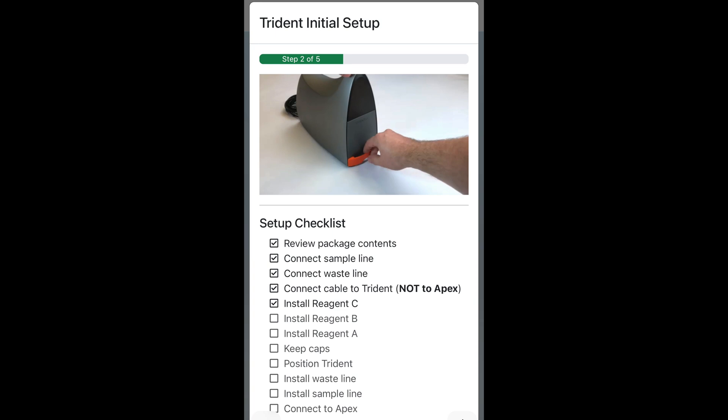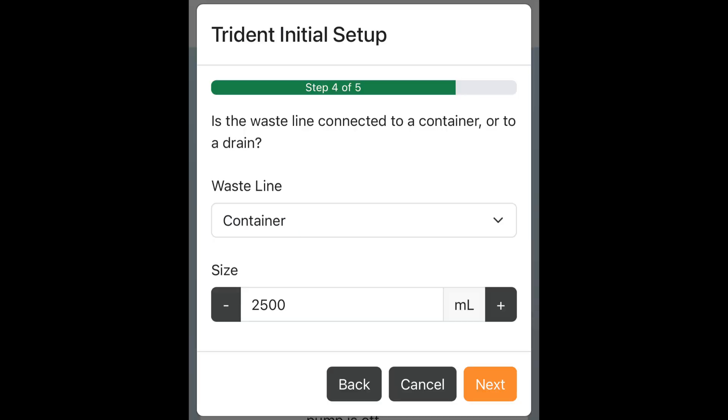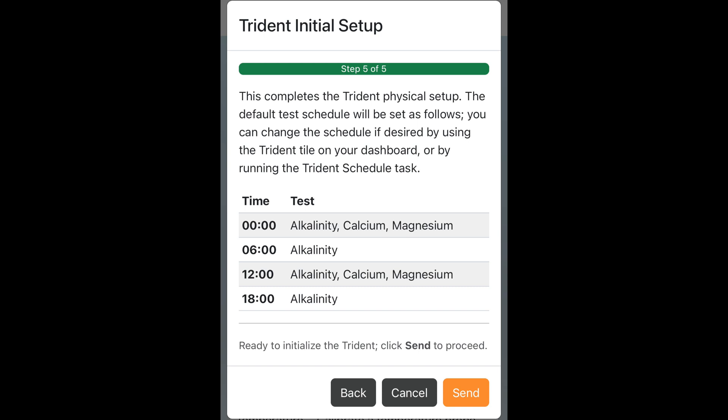You'll get a series of different checklist items you're going to perform, and you're going to watch a video for each step. There is no way you can mess this up if you just take the time to pay attention to each of these little 10-second videos. Then I selected the volume size for my waste collector — the jug is bigger than 2500, but this way I get a notification when it's full. Finally, I tell it how frequently to test, which is the default — it runs four times a day.